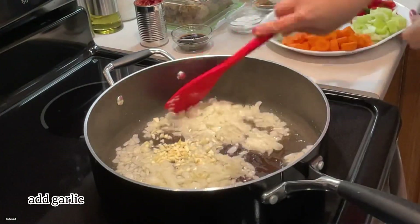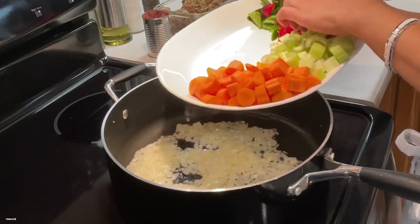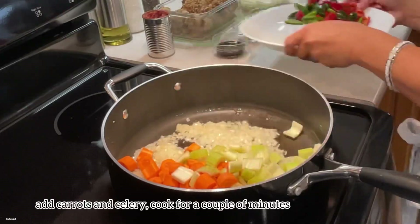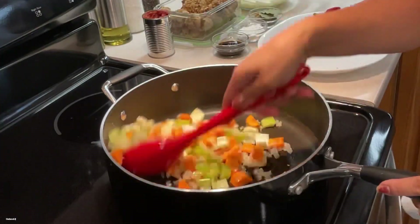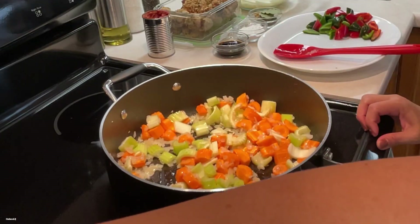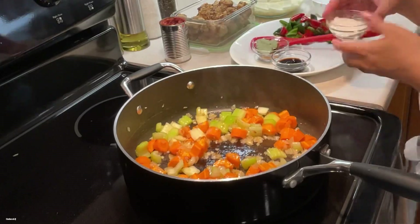After that, add your chopped garlic and continue sautéing. You can also add your carrots and celery at this point and continue sautéing for a couple of minutes.